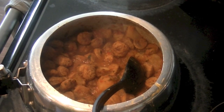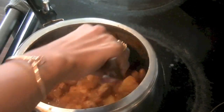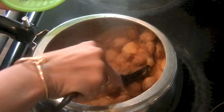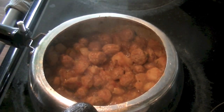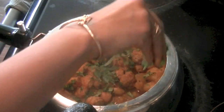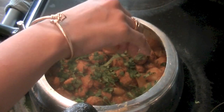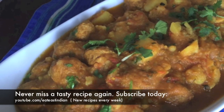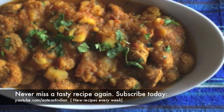Cover the pressure cooker and let it cook. After about two whistles your dish will be done. Allow the cooker to cool down, then open it and this is what you'll get. Finish off the dish with fresh chopped coriander leaves or cilantro. You can enjoy this dish with roti, chapati, paratha, naan, or as a side with rice. Keep watching the Eatistinen channel for more exciting recipes.